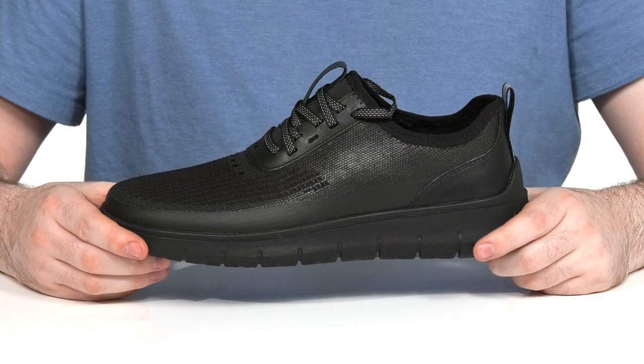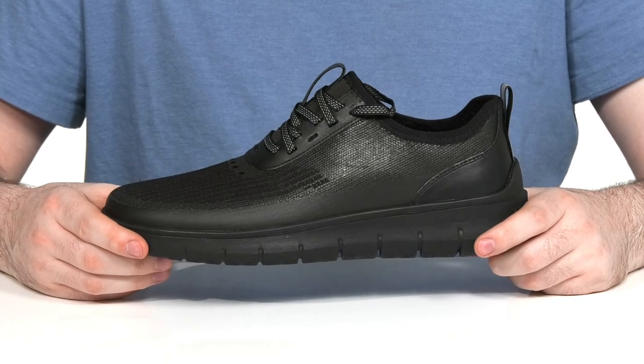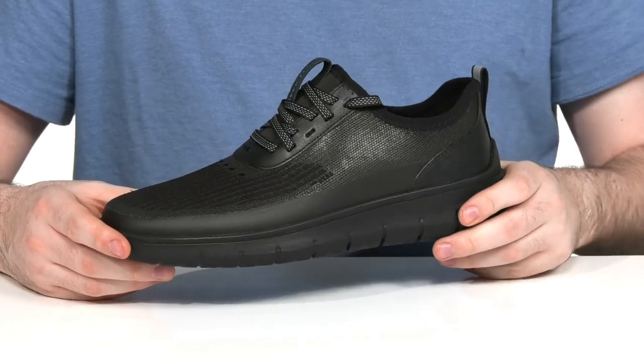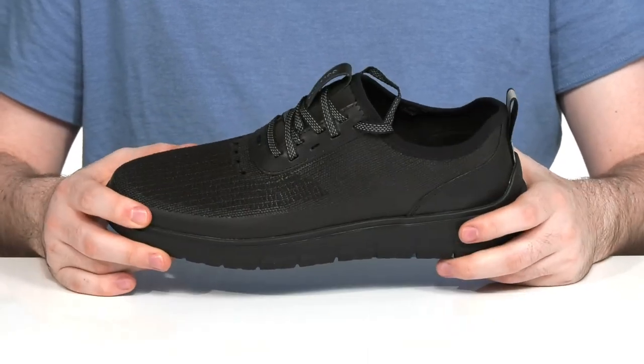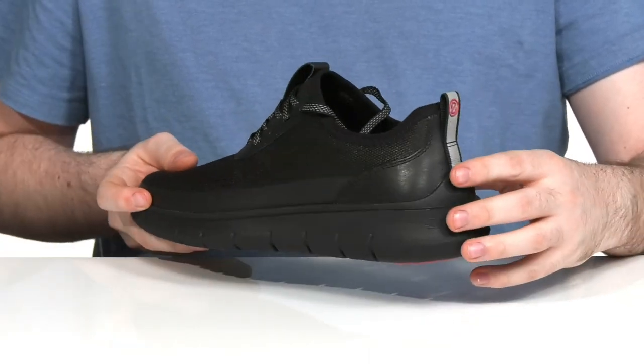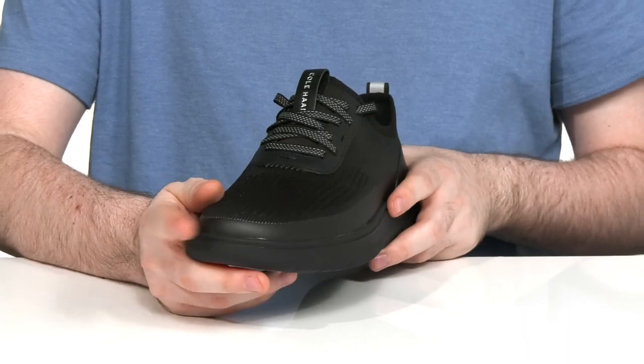Be prepared for anything when you're wearing this lightweight sneaker from Cole Haan. This silhouette is made with a water-resistant nylon textile upper, keeping it super strong with some synthetic overlays and wrappings all the way across the front.